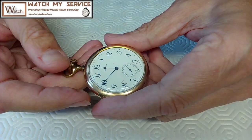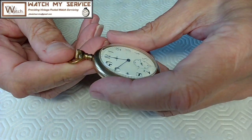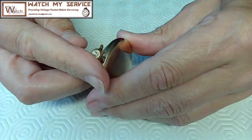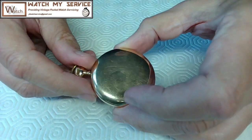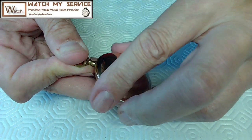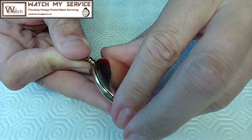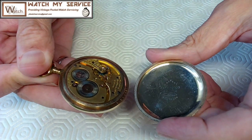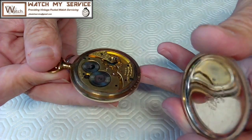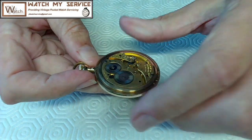This is a beautiful old Waltham pocket watch. I've been asked to have a look at it to see if I can get it working properly. So what we're going to do today is disassemble this. I told you guys before that when you put a screw back or case back in you got to be careful not to cross-thread it. So we're going to disassemble this watch and try to do it quickly, and then we're going to put it into the cleaning machine to give it a good clean.